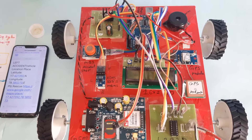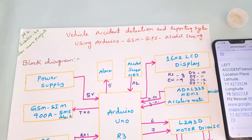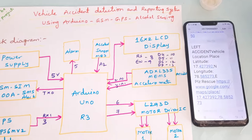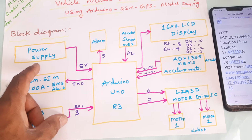Hi, we are from SVS Embedded. The project title is Vehicle Accident Detection and Reporting System using Arduino, GSM, GPS, alcohol sensor, and ADXL335 MEMS accelerometer sensor. In this project we are using a 0 to 9 volts adapter as the power source.